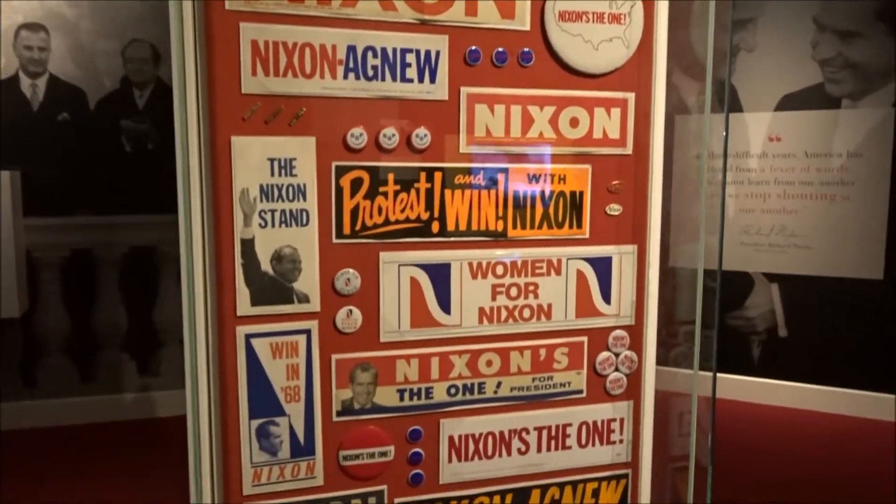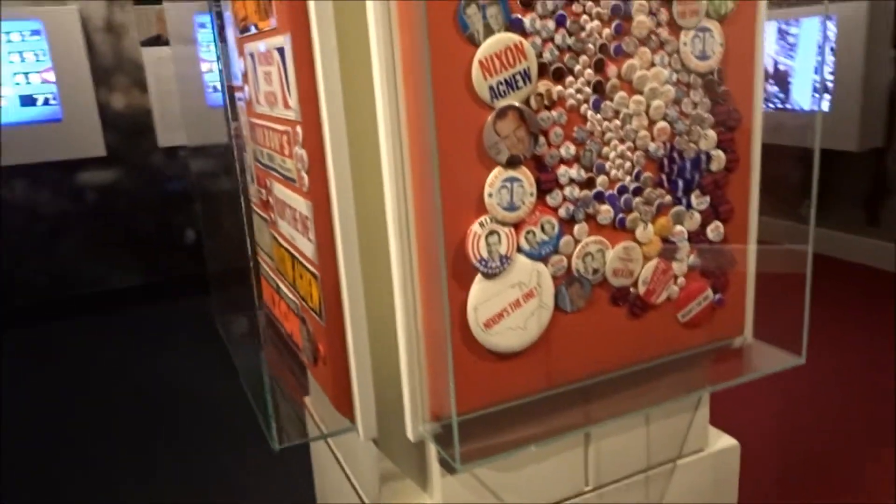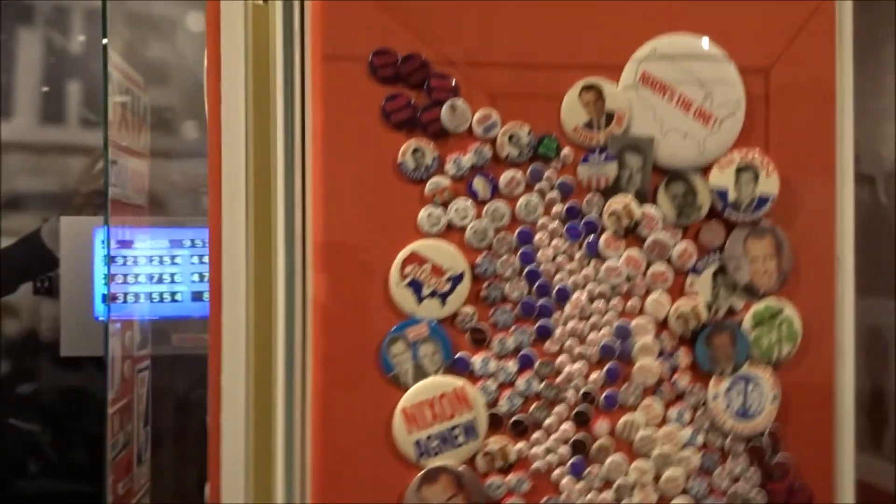The museum itself is full of history. I'm going to upload a separate video to show you the full museum, and in this one it just shows you a quick overview of what there is to see.